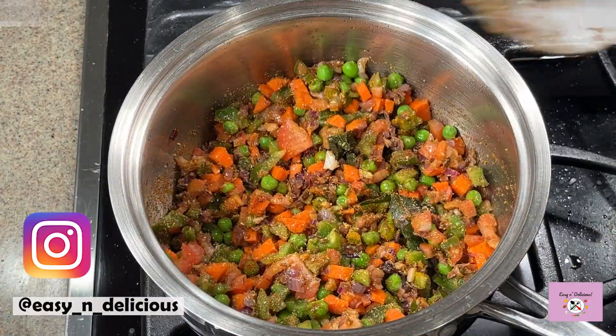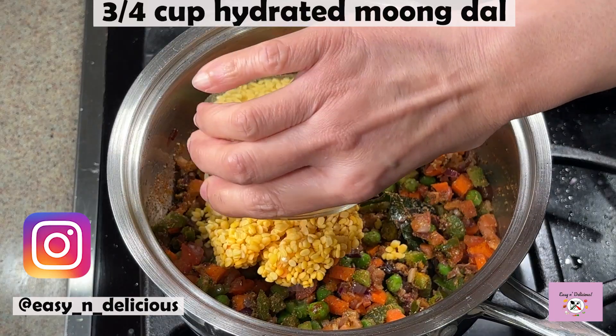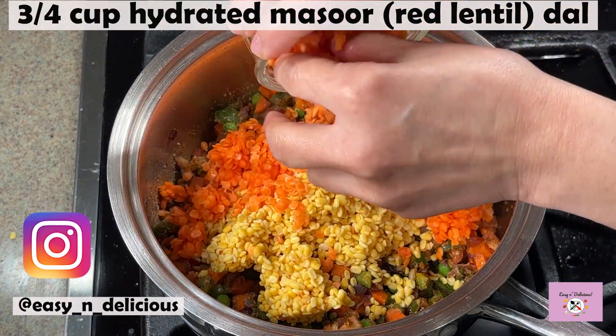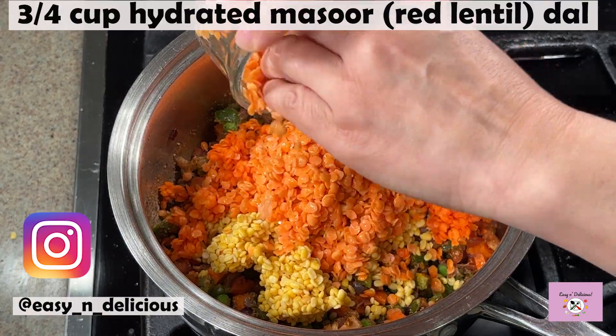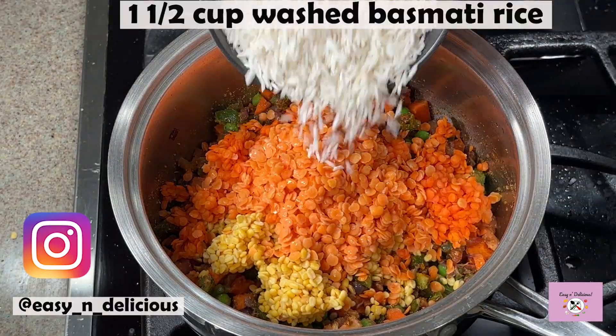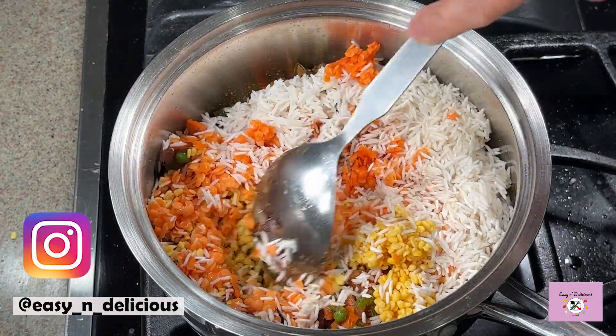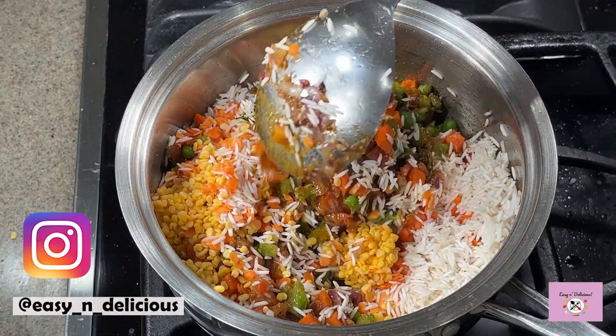Give it a good mix. I have washed and hydrated the moong dal and the red lentils. Adding the washed basmati rice — but you can use any rice you like. Again, give it a good mix.